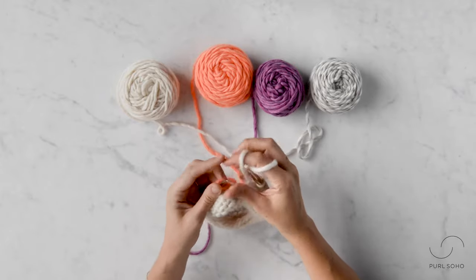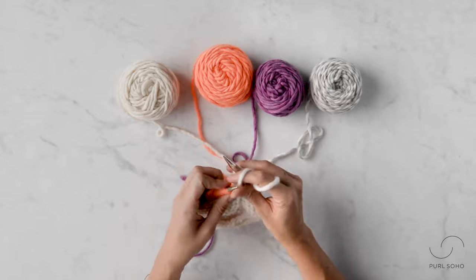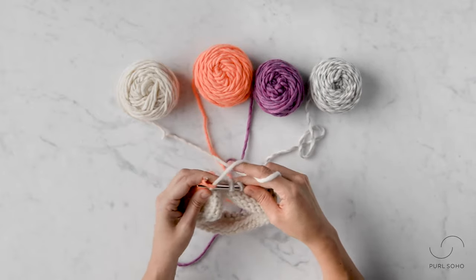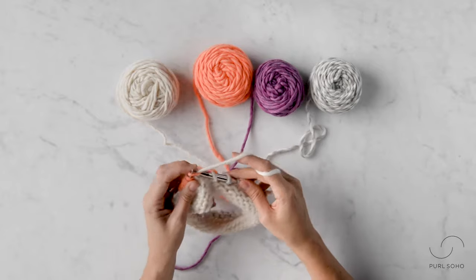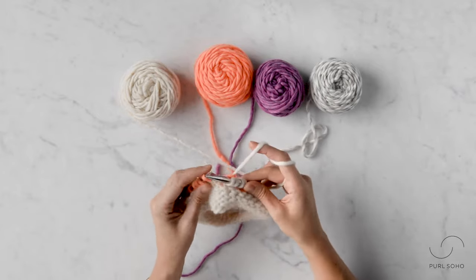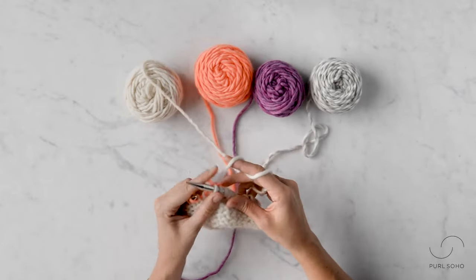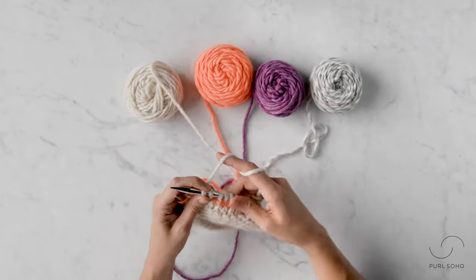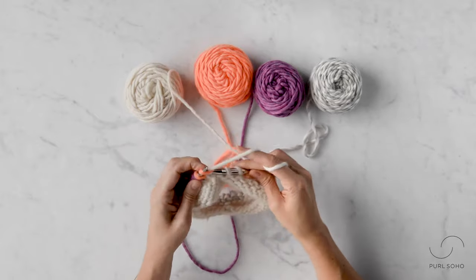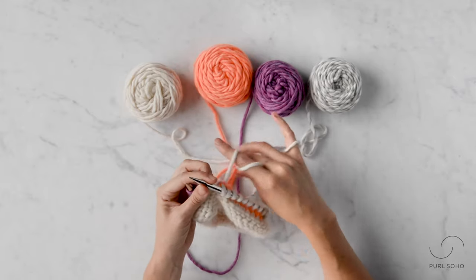You might have the urge, especially on this very first round, to tug very tightly — really fight that urge. You want really even consistency so that you don't create any puckers at the transitions. One of the most rewarding parts of helix knitting is that it's a jog-less technique — you don't have to deal with that stagger step that you get with striping in the round in the traditional fashion.